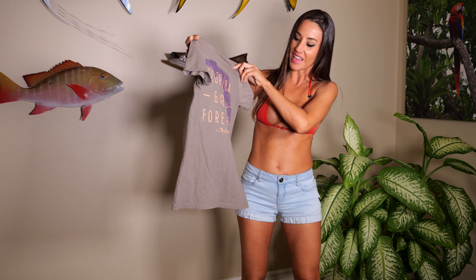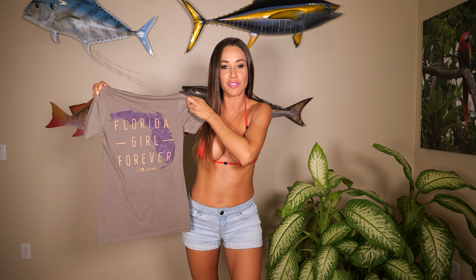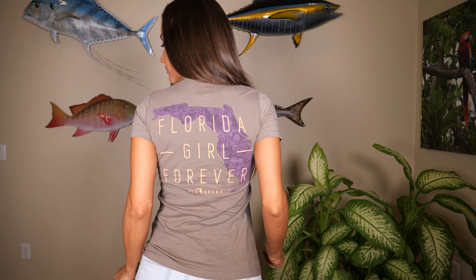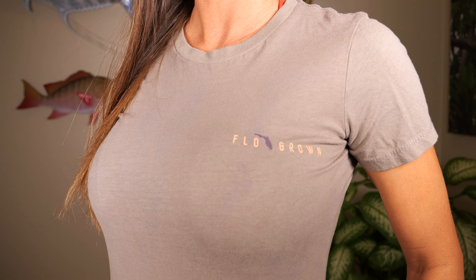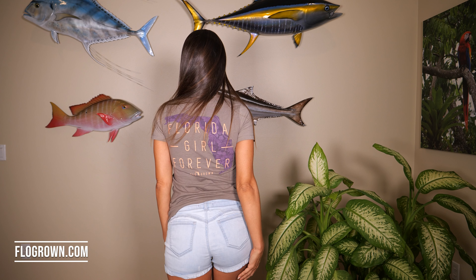The last shirt I have for today is this 'Florida Girl Forever' shirt — it's just a regular tee, cotton. I like the way the shirt fits and I like the way it feels on my body.